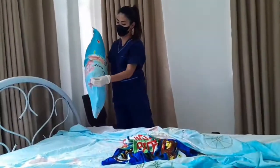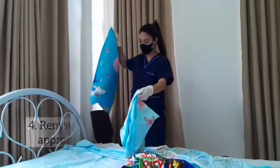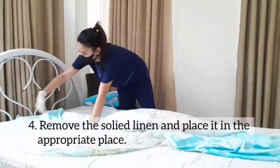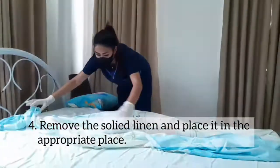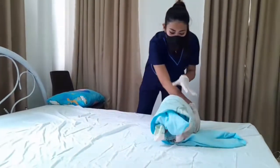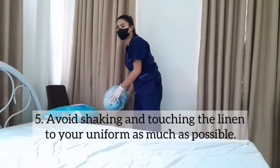Lower the bed when complete. Step 4: Remove the soiled linen and place it in an appropriate place. Step 5: Avoid shaking and touching the linen to the uniform as much as possible.